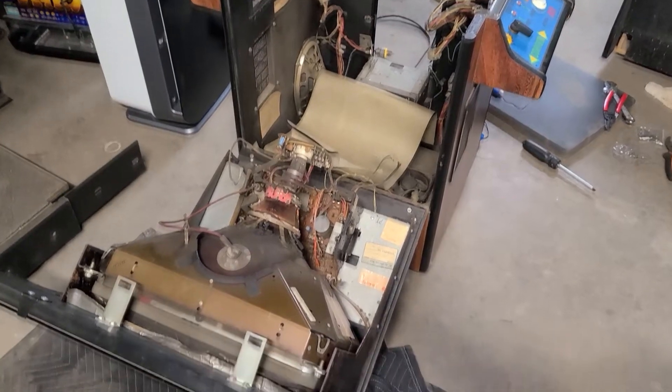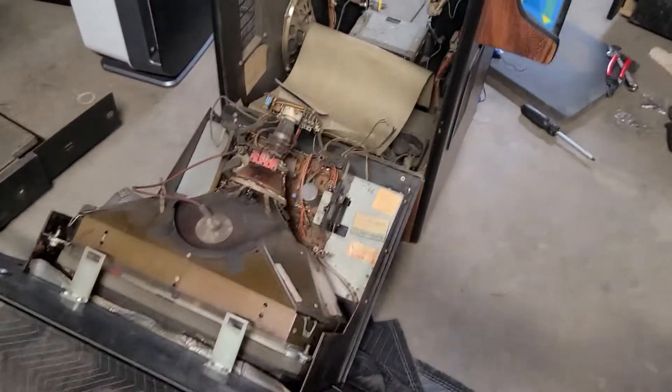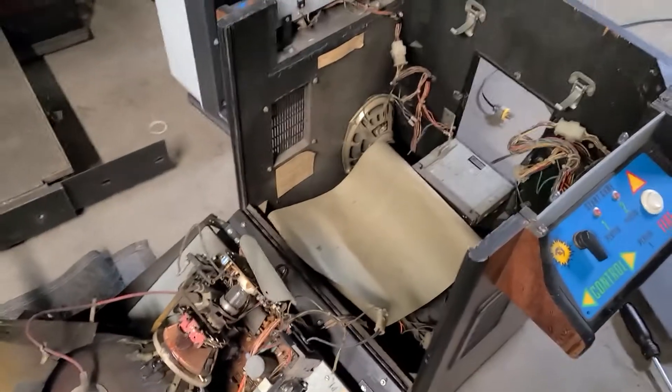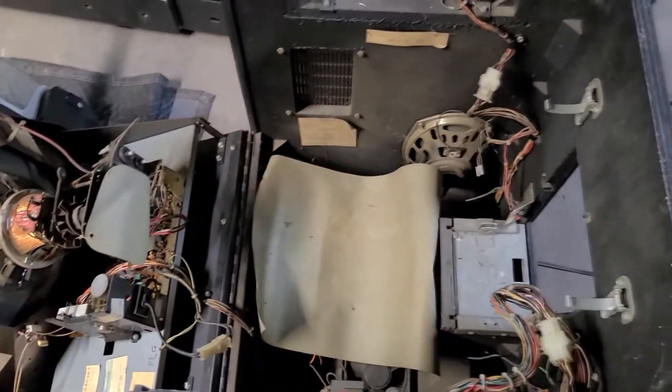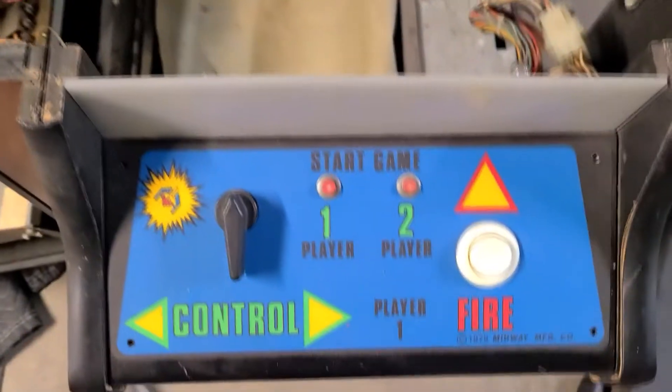There it is, expanded. Pretty cool. I've had this game for actually quite a long time. I got it for like 300 bucks, which was so awesome. Even back years and years ago, that was a good deal. And it's in really good shape.